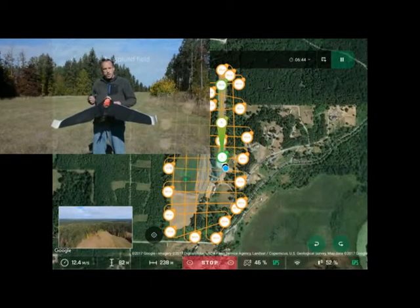This mission is a grid mission, so the aircraft is going to fly back and forth across this area capturing images with that Hero 5.